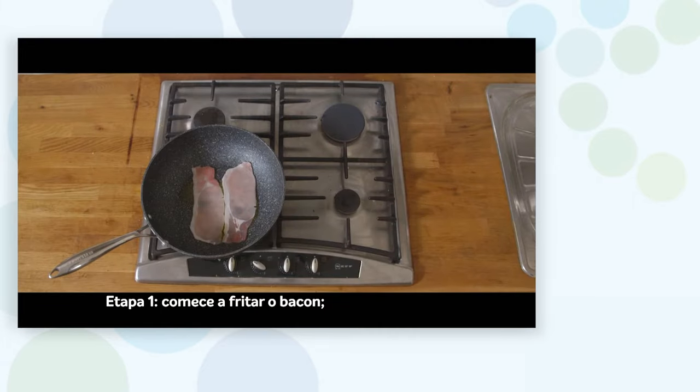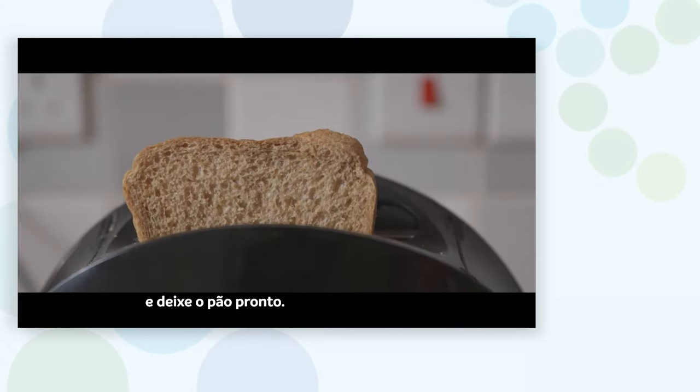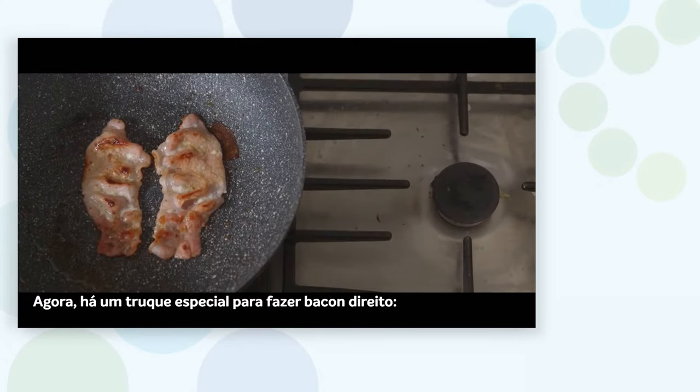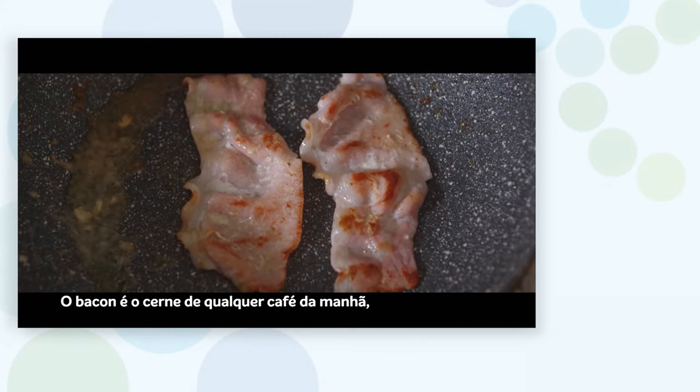Step one: start frying the bacon. Put the sausages and tomatoes in the oven and have the bread at the ready. There's a knack to making proper bacon — make sure you turn them and make sure they're crispy. Bacon is the crux of any breakfast, so get it right.